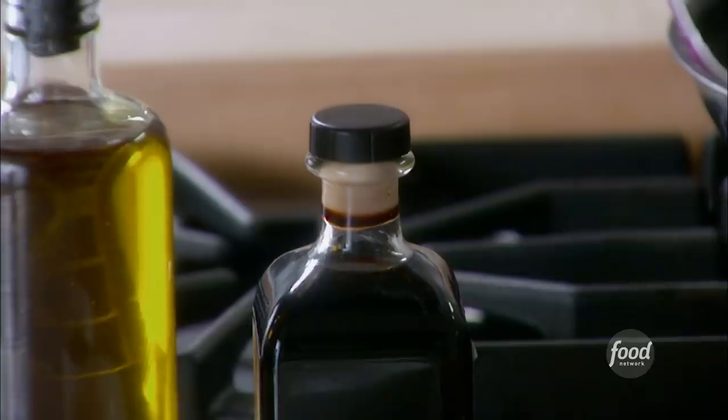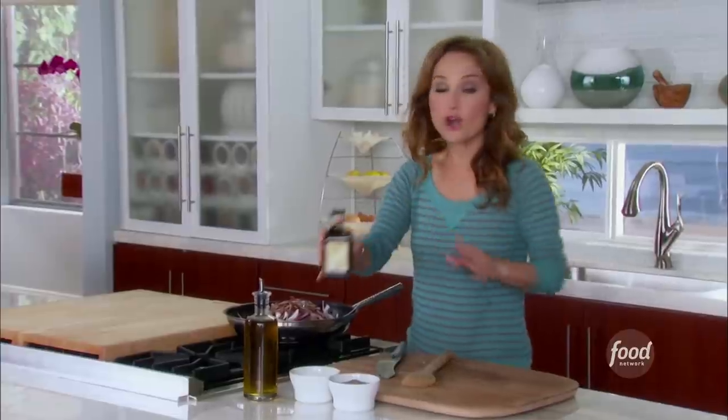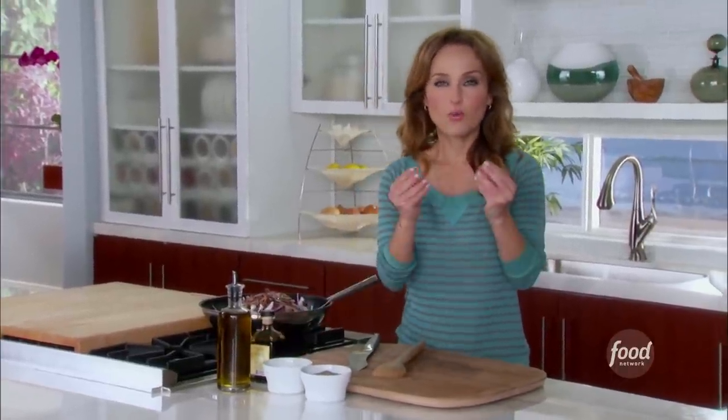We're going to add a little salt, a little pepper. We're also going to add a little bit of balsamic vinegar, about a tablespoon or so. The balsamic vinegar helps caramelize the onions and gives them a wonderful, sweet, rich, elegant kind of flavor.